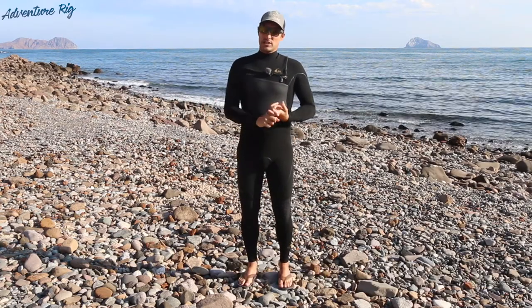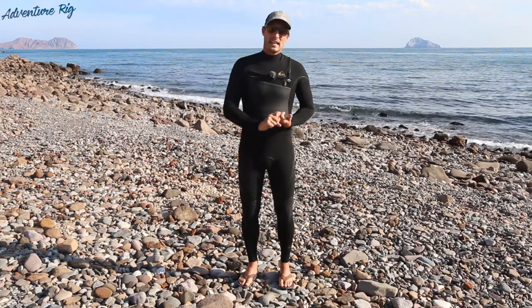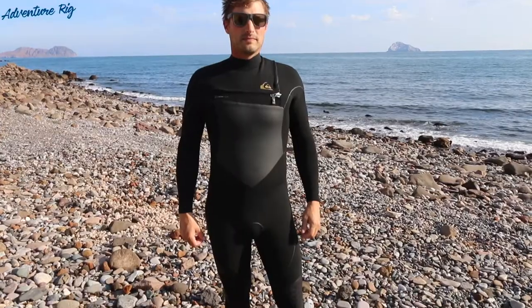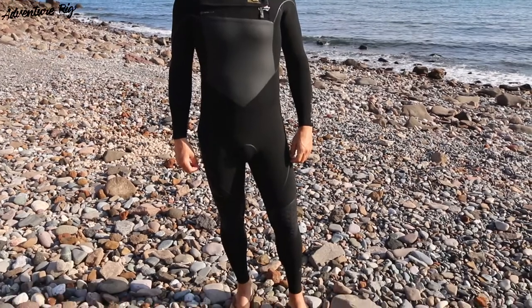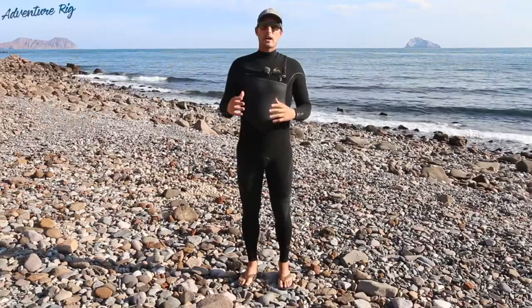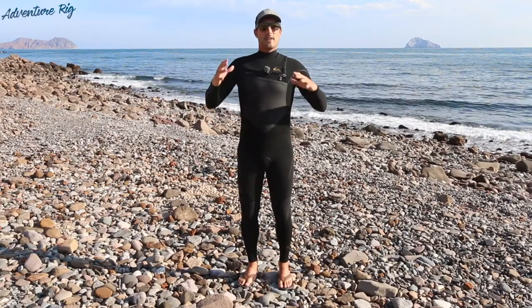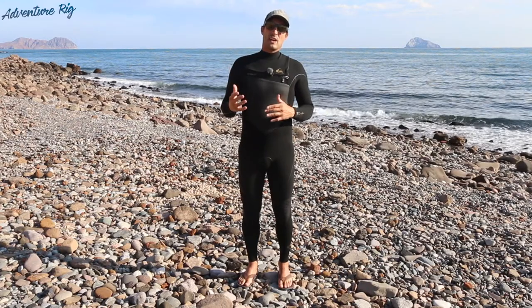A few things to touch on. First, is it comfortable? Absolutely. And is it warm? Yes. The water temperature where we've been has been a little bit on the warm side for what I would consider this wetsuit to be made for — it's been around 70 degree water temp.